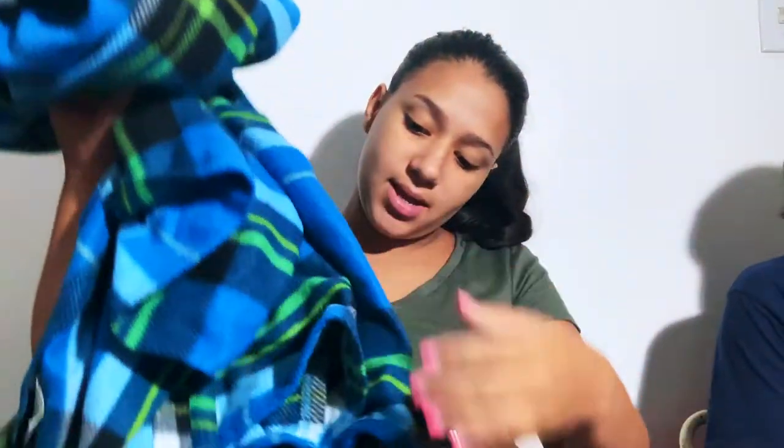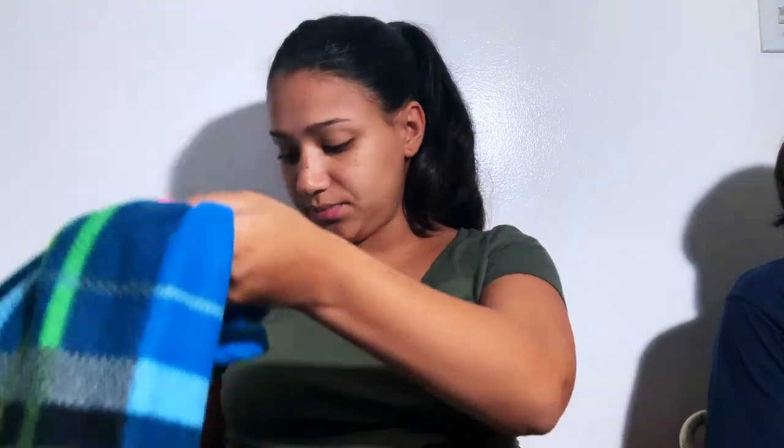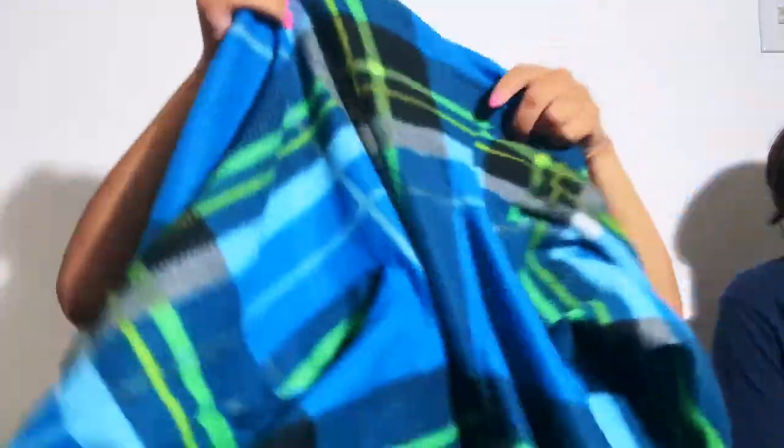I brought my Snuggie, so I will be wearing this. You guys might know from the commercial — you can do everything with your blanket on. I can slip my arms in or the opposite way, so I can still have the front open for the doctors. Everything will be nice and big and fluffy and warm.